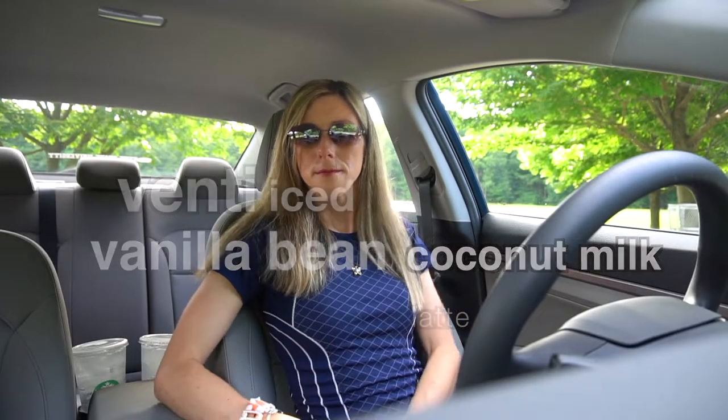Hi everyone. I hope your day is going well and I'm back for another Starbucks drink review. Today I'm going to be reviewing the venti iced vanilla bean coconut milk latte. It's kind of like a new thing right now going on for the summer.